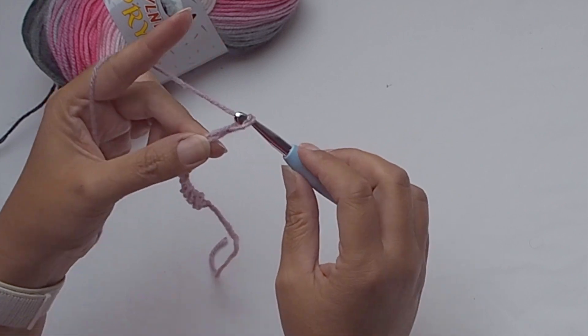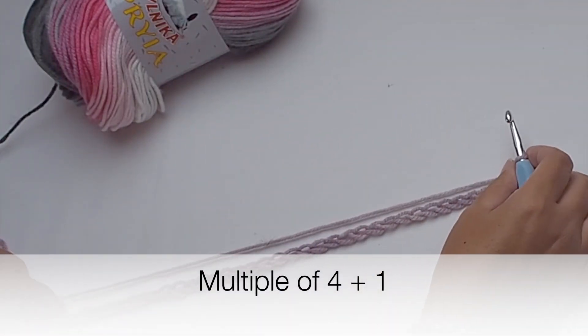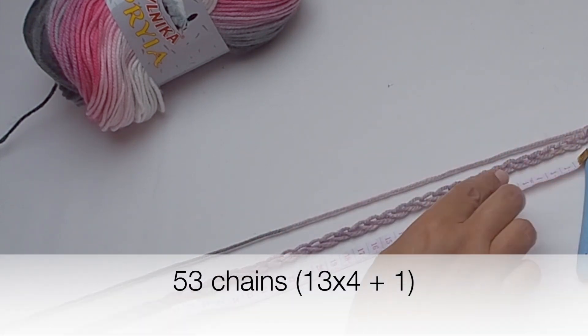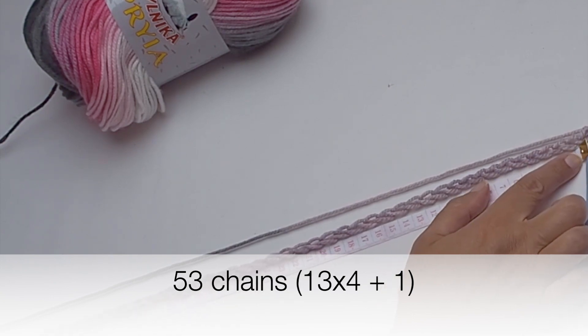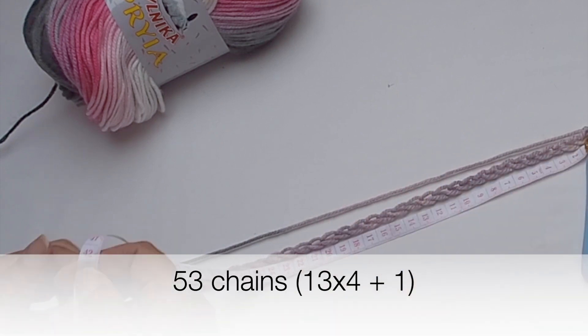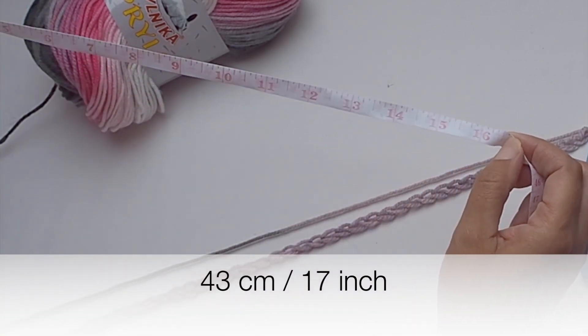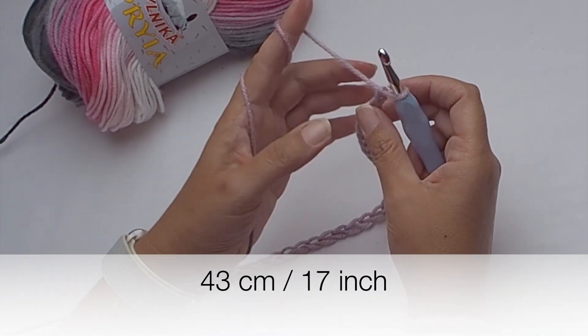So let's start with a foundation chain. Make a foundation chain as long as you wish, but make sure it's a multiple of 4 plus 1. I made 53 chains, which is 13 times 4 plus 1, and the measure is 43 centimeters, 17 inches.